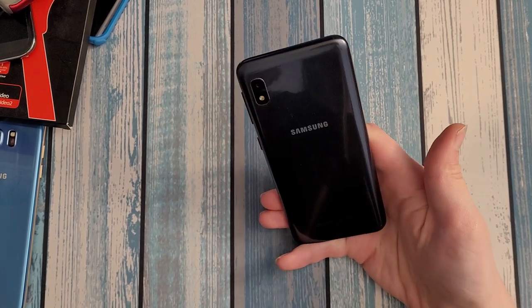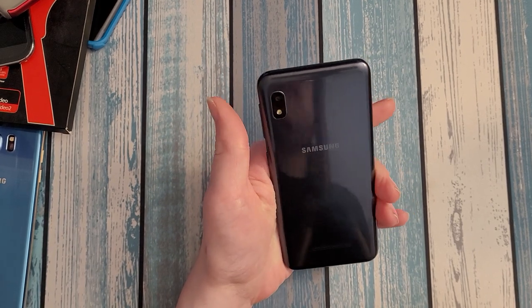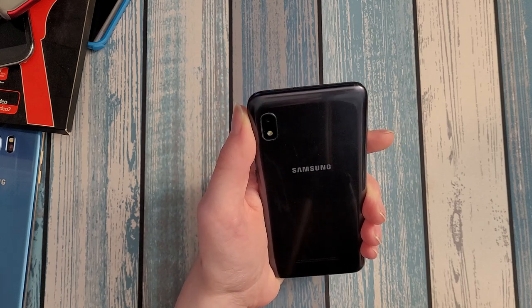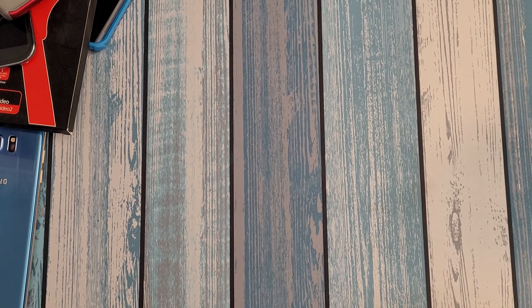This phone you can buy brand new for about $80 to $100 depending on where you get it. Do not spend a single penny over $80 — if you did, you got ripped off. It's not worth it unless it's brand new sealed in the box at $100 unlocked. The software fundamentals are there and it definitely has the specs necessary to be an acceptable budget phone for someone who just uses their phone for basic stuff: text messages, phone calls, Facebook, YouTube, the occasional mobile game.